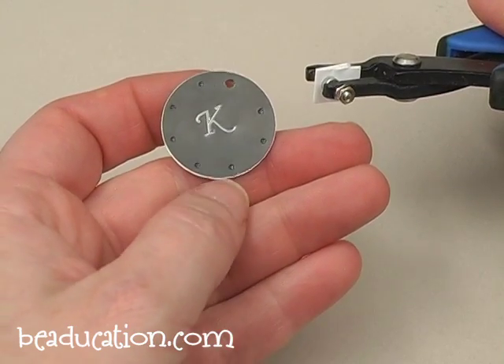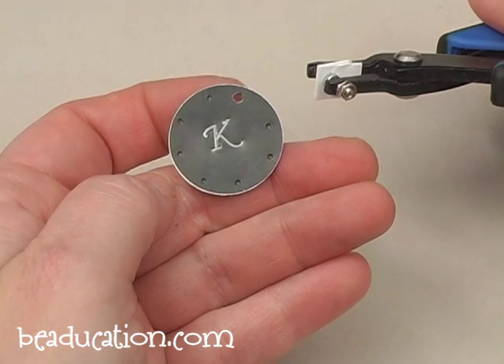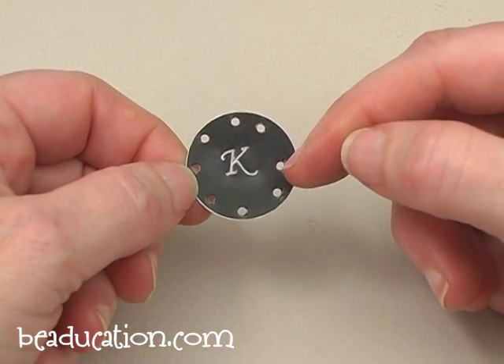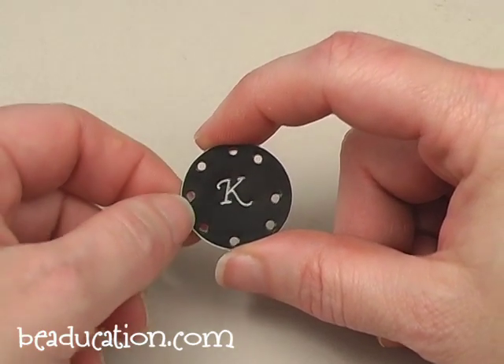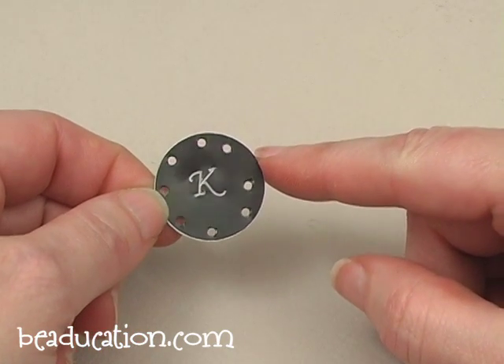We're going to continue making those holes all the way around the edge of the blank. Here you can see I've punched all of the holes around the edge. Notice this one — it's a little off. But this is going to be so covered and embellished with wire and beads that you'll hardly even notice that the hole placement is a little off.